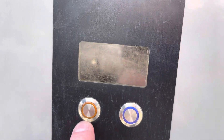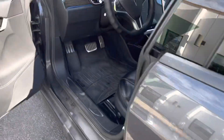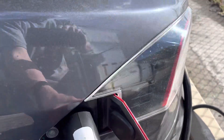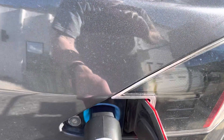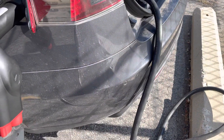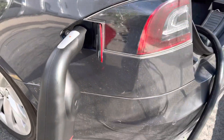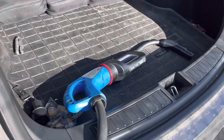It's not saying charging complete — that's not true. There we go. It's getting ready to charge. This might be because I have the charger plugged in. It's telling me to return the plug for the other charger.